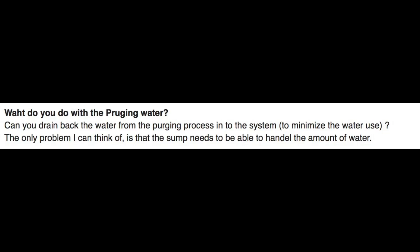So the question says: what do you do with the purging water? Can you drain back the water from the purging process into the system to minimize water use?